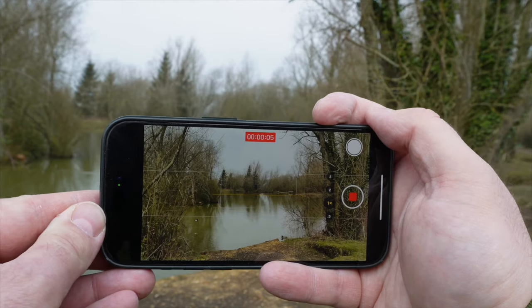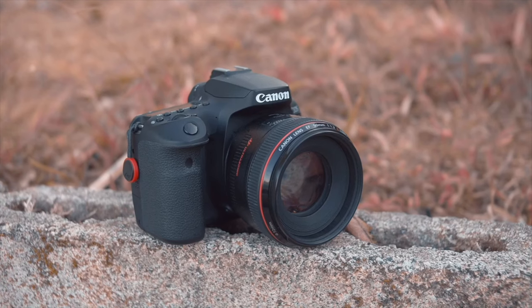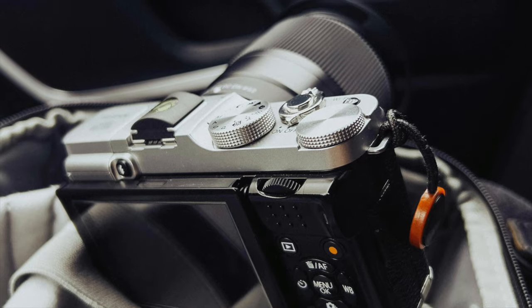So you might be asking yourself: is a phone really the best option for filming? Well, today's smartphones are incredibly powerful video cameras and there are many advantages to using them when you're out on the bank. They're portable, they're accessible, they're powerful and they're simple to use — relatively. Some of you might have a DSLR or even a mirrorless camera for your catch photos, but I bet most of your fishing photos are actually on your phone, and that's just because it's less hassle to set up and use. That's half the battle when creating fishing videos.